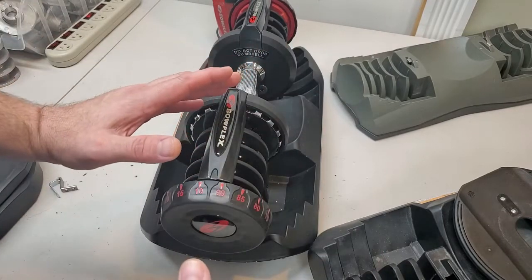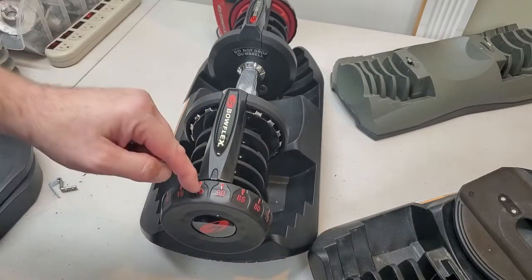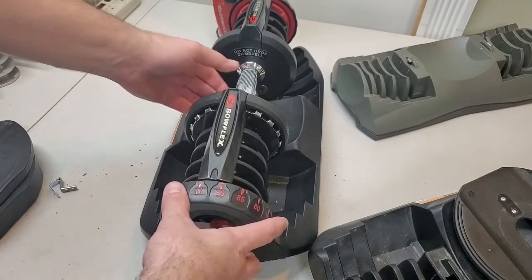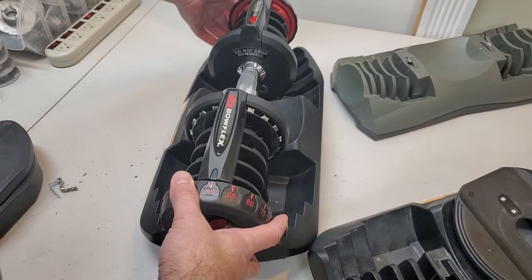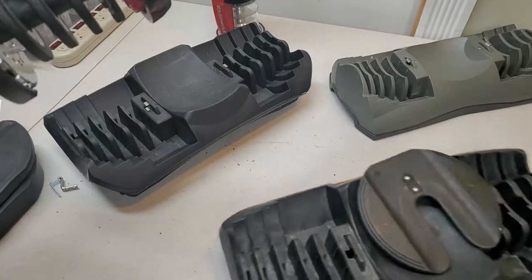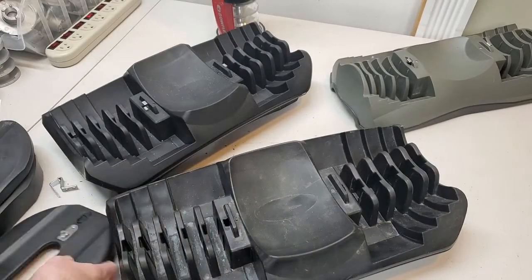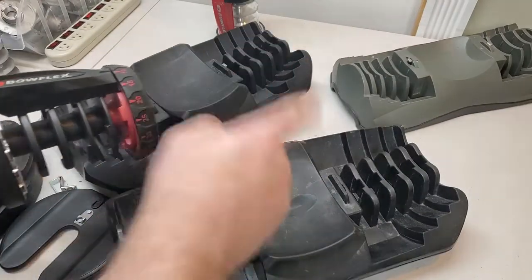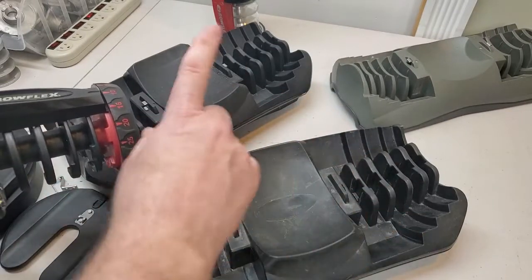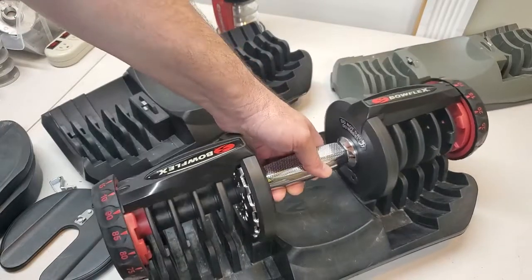That keeps you from accidentally lifting this handle out of the base when it's not perfectly on a weight setting — super important because of what I demonstrated earlier. If you were able to lift this handle out with it set like this and take it out of the base, you're going to end up with weights on your feet, or your face, or your chest. So let me demonstrate that now on this base. This base has no tabs — they were removed, and they should never be removed.